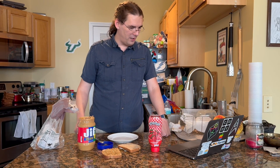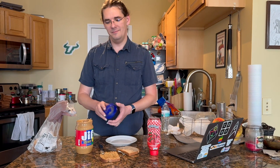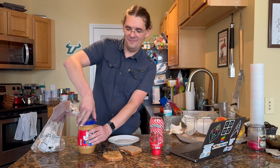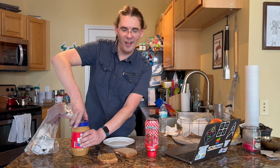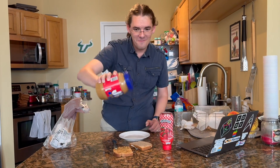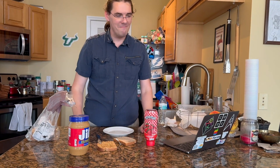Take the lid off the peanut butter and twist it back on counterclockwise. This is working so well. Learn how peanut butter jar lids work, you poor denied child.